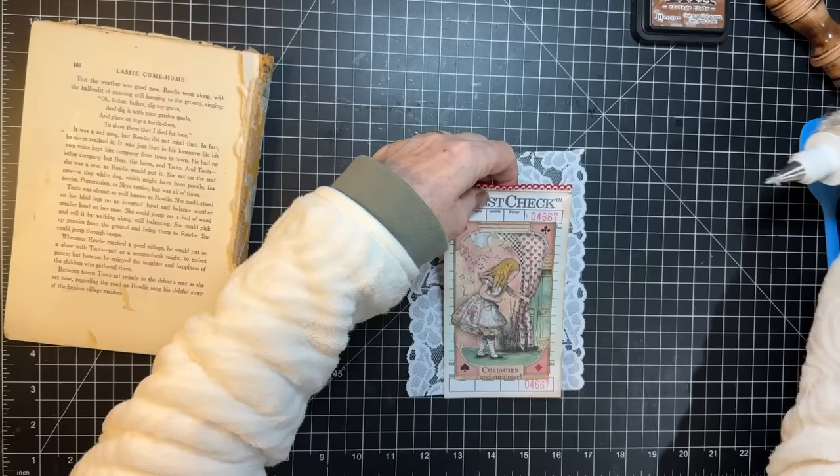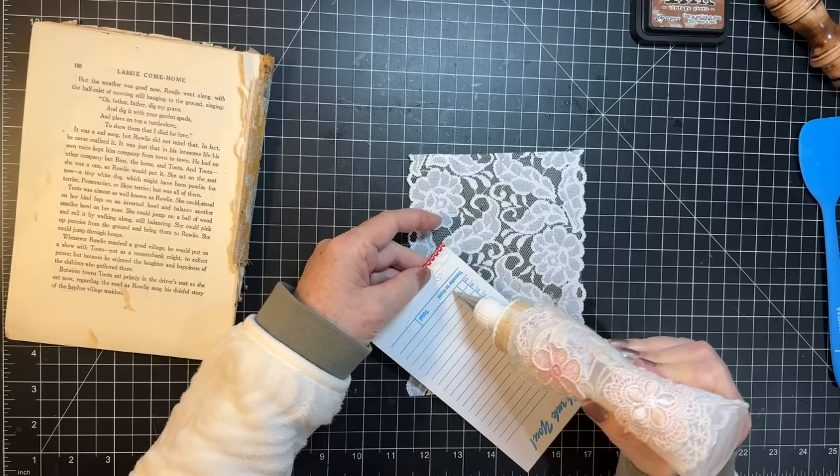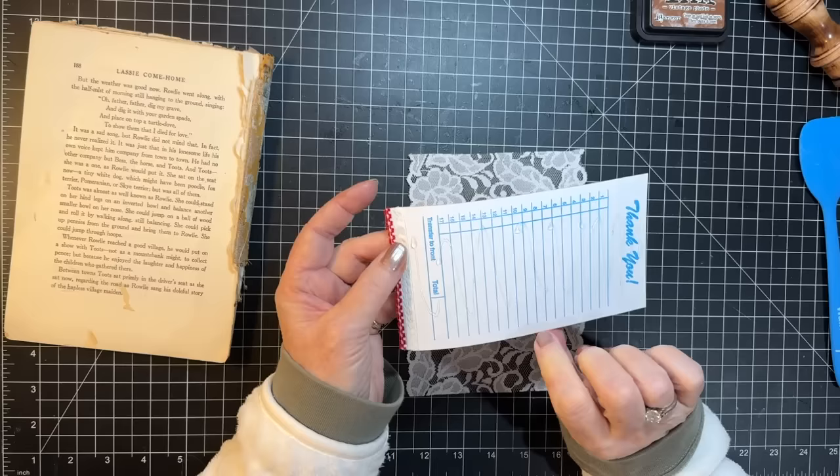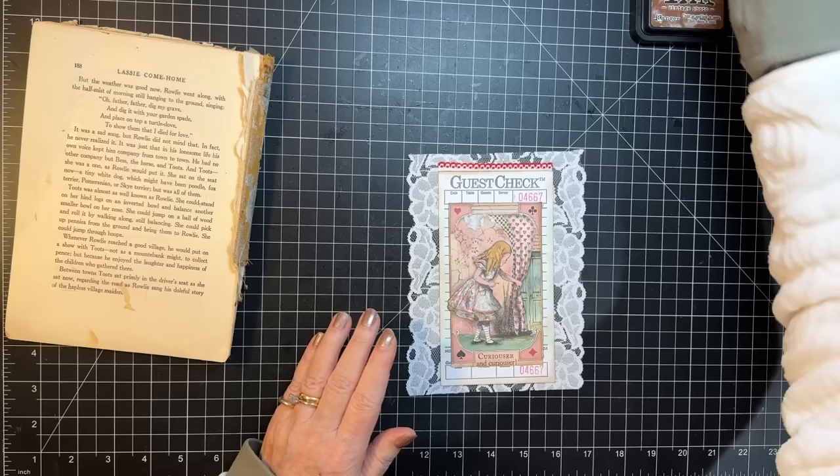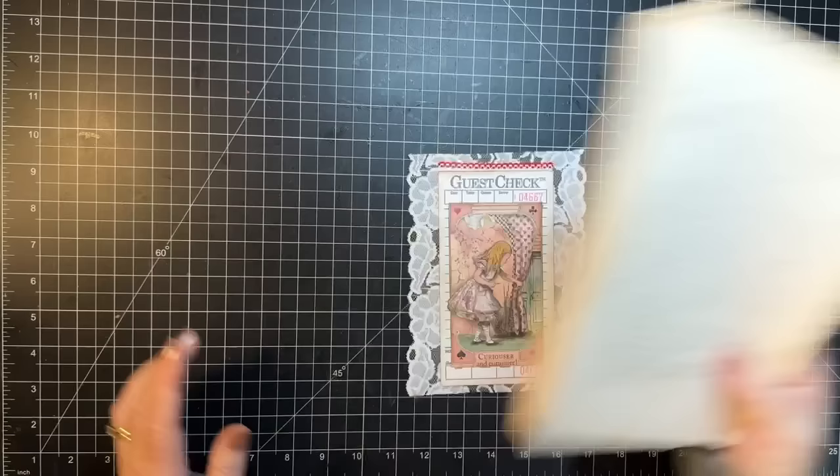I'm gonna sew around the edges, so I'm just gonna kind of go down the middle with some glue, put that in the middle. Then I'm gonna grab my sewing machine, make room. Excuse me while I grab my sewing machine.